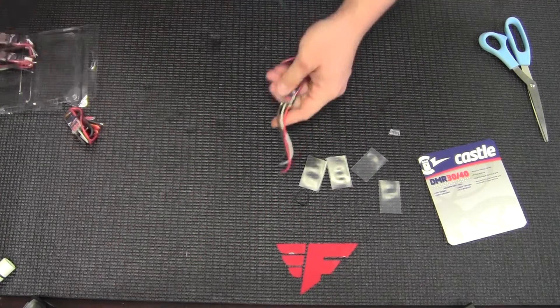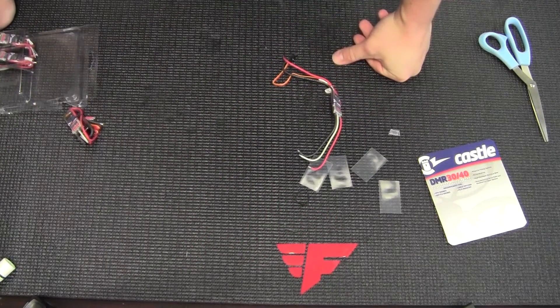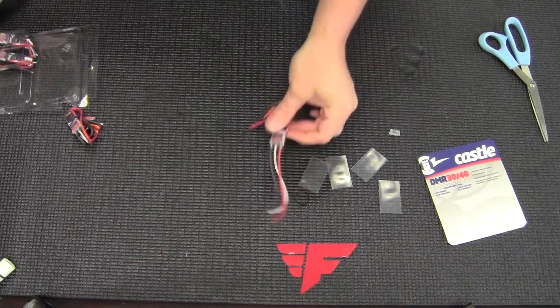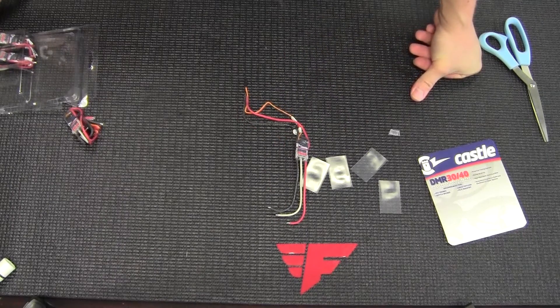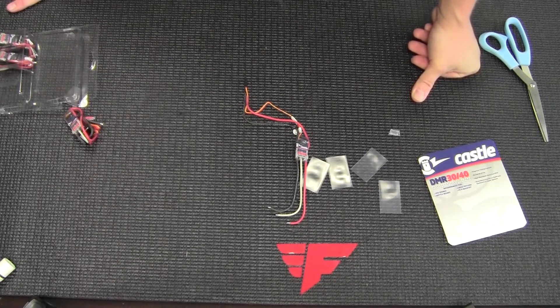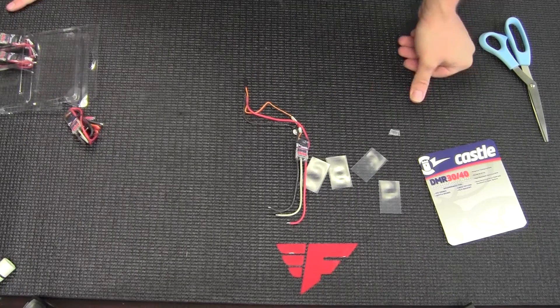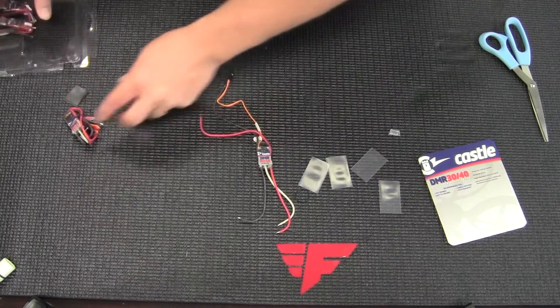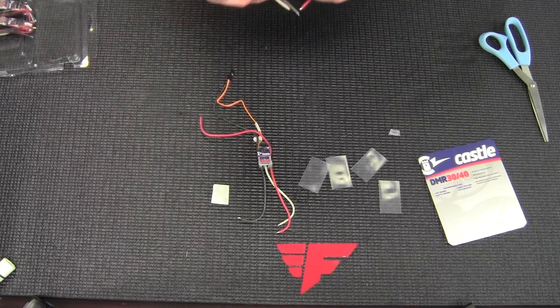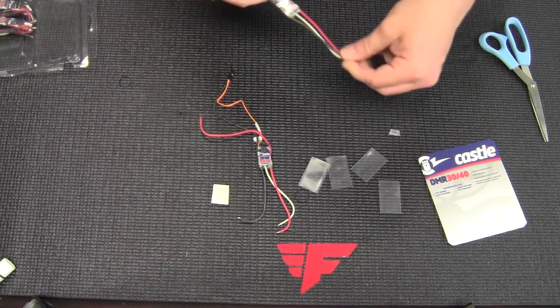They've got pretty much everything under the sun for what you would expect: adaptive braking, active freewheeling, and a cutoff voltage. Another cool thing is that they automatically detect timing on the motor, so you don't really have to set that — it's auto timing. A lot of Castle ESCs have done that in the past, so they're implementing that same technology.